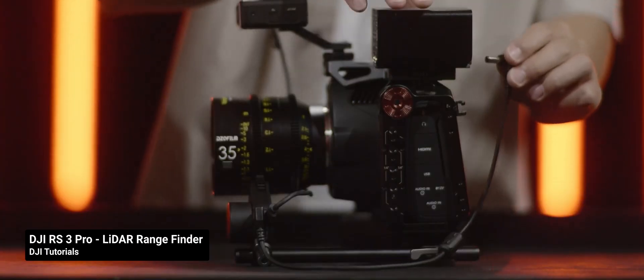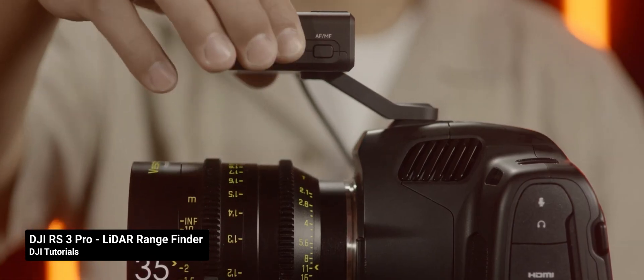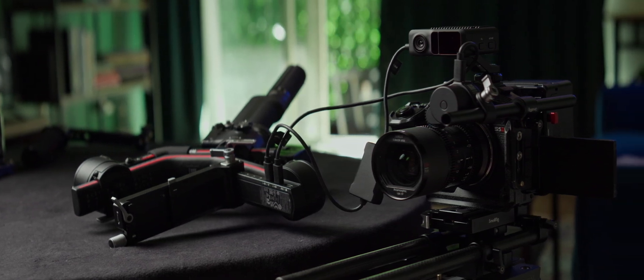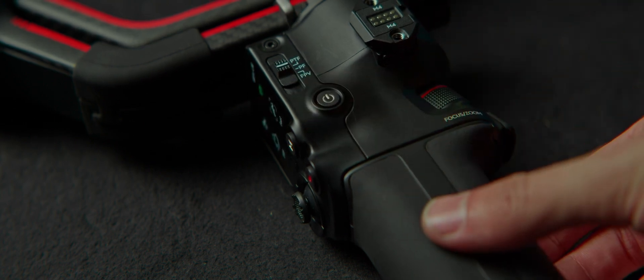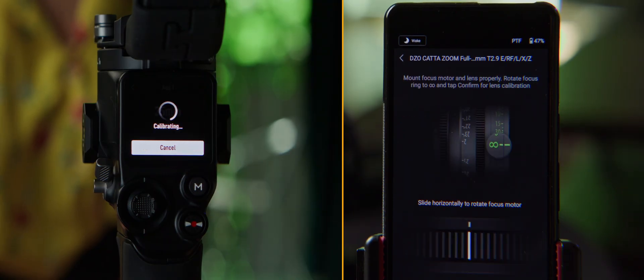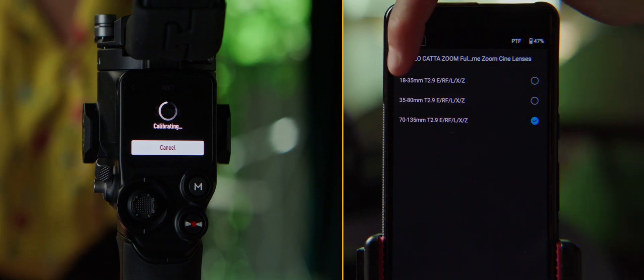Even though this functionality is outlined in DJI's video about setting up the rangefinder, it was incredibly frustrating to figure out the specifics to making it work. So let's go through the steps together. With the camera sitting next to the gimbal, I totally skipped all the balancing steps. The goal is just to set up the rangefinder, so power up the system and set the gimbal's motors to sleep.